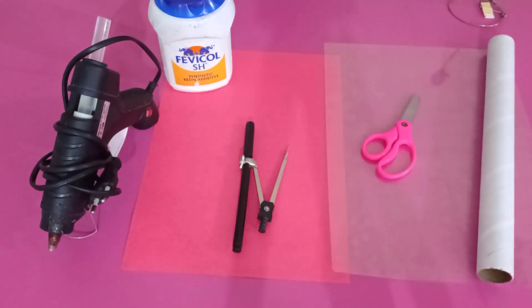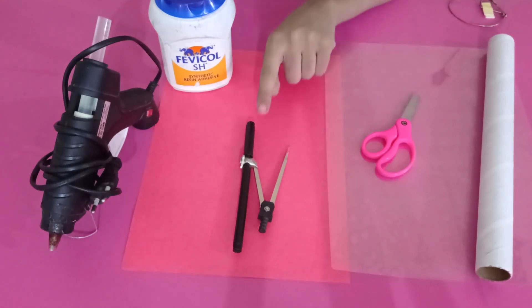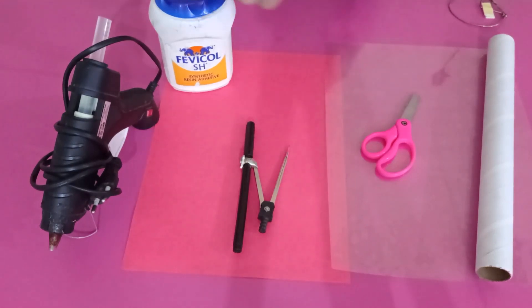We will now make our own model of the Archimedes screw. To make it, we need a cylindrical tube — you may take a small length of PVC pipe — some thick sturdy paper or cardboard, a thick transparent plastic sheet to make the casing of the screw, a pair of scissors, a compass, a hot glue gun, and a glue like fevicol.